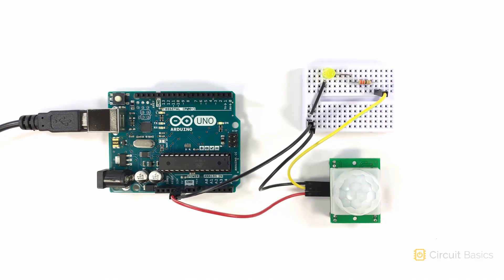The PIR sensor takes about a full minute to initialize. During the initialization period, the sensor will output false readings. Once the device is initialized, it's ready to detect motion. When I wave my hand in front of the sensor, you can see the LED light up and stay lit for about three seconds. So the output signal remains high for a period of time after motion is detected, even when the motion is no longer present.